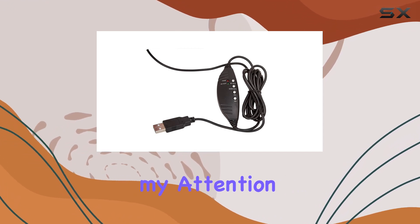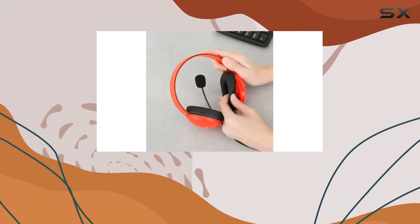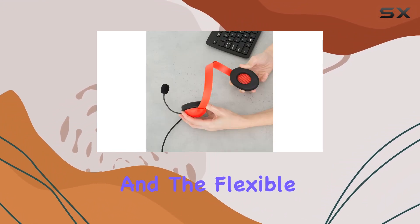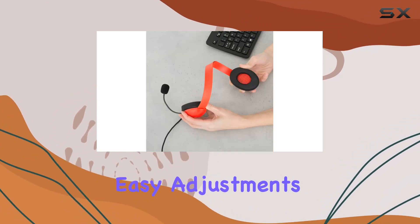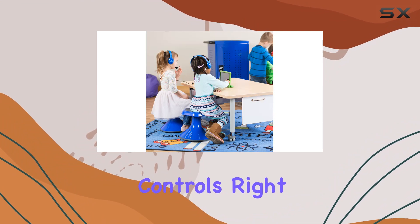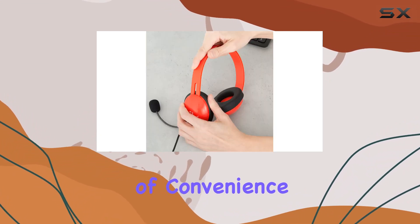What caught my attention is the omnidirectional boom microphone — it's a game-changer, picking up voices from all angles, and the flexible gooseneck allows easy adjustments. Whether they're in a virtual class or gaming session, this feature ensures clear communication. Volume and mute controls right on the cord add a layer of convenience.